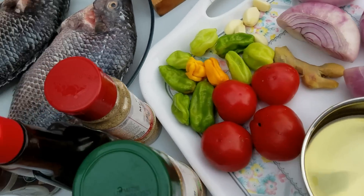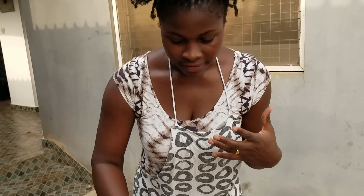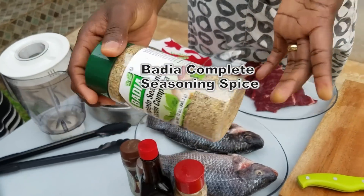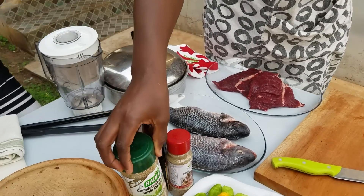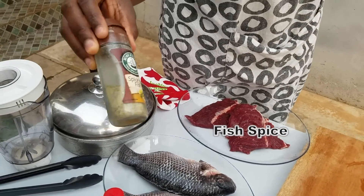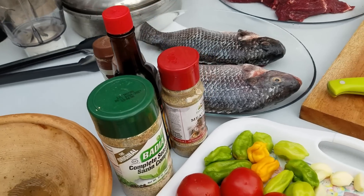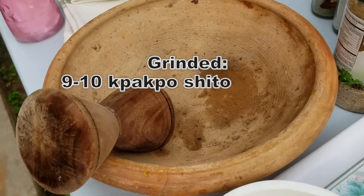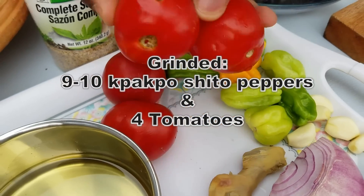For roasting we have some spices — this is Badia Complete Seasoning, which Stella uses a lot on her channel, and we have some fish spice here — I like to use this for my fish, it's really great. Then we'll be grinding African-style some peppers to eat with our banku and banku tilapia.